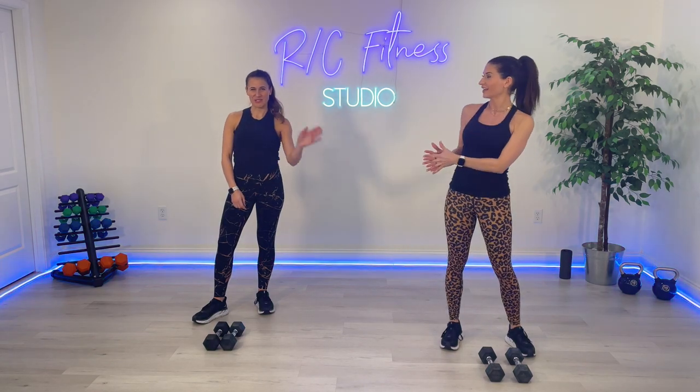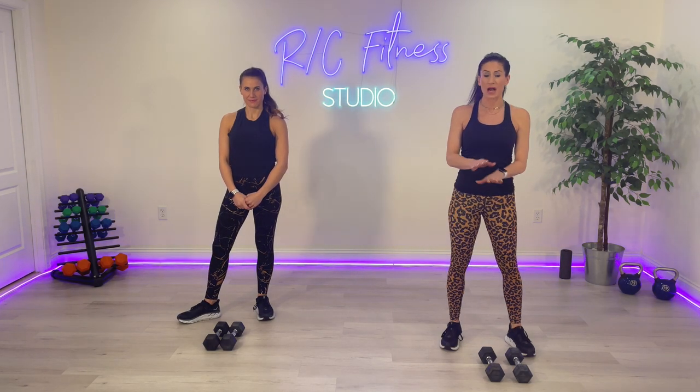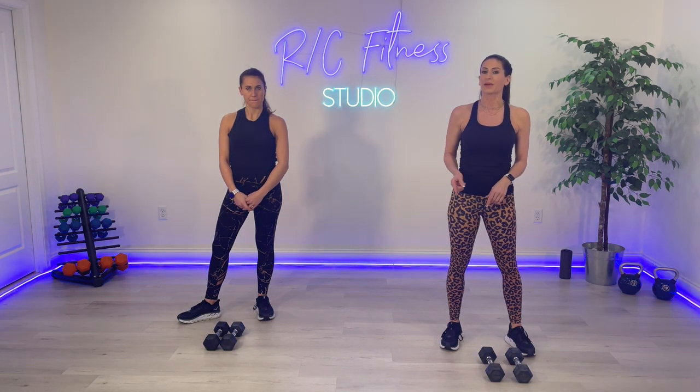Hello, everybody. Welcome to RC Fitness. I am Rachel. I'm Christina. Today you've got a 20-minute booty and thigh low-impact workout. We're not going to be doing any jumping around. We are using dumbbells to add a little bit of resistance, but the dumbbells are optional. Our dumbbells that we're using today are 8 pounds, and please make sure you have a mat or a towel to go down onto the floor in the second 10 minutes of class. We'll be doing some floor work.